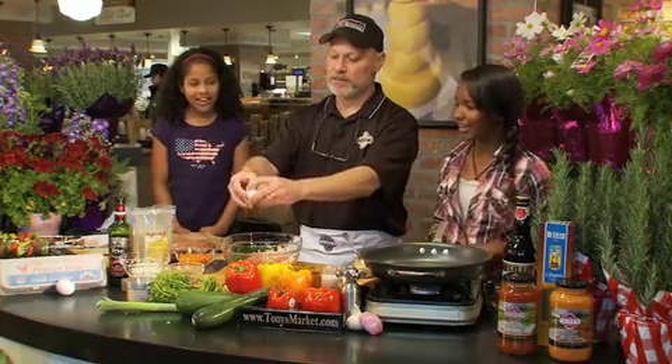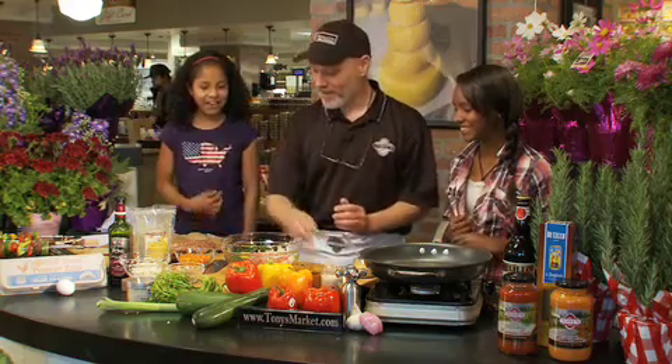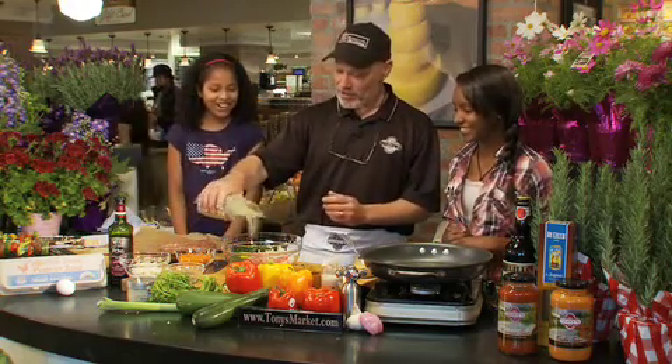You guys good at cracking eggs? Yeah, I am. Whenever she cooks, I always have to crack the eggs for her. Well, that's okay — you've got an important job.